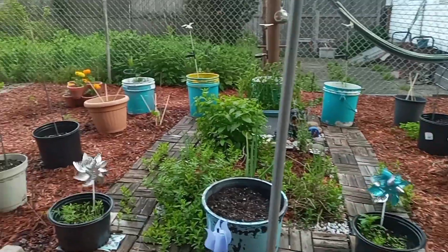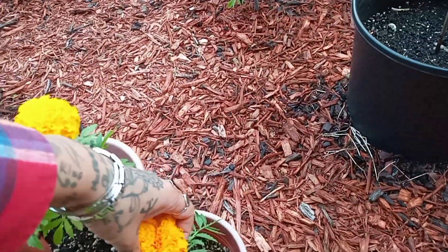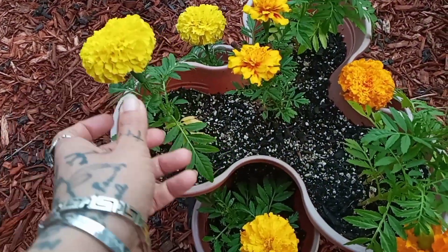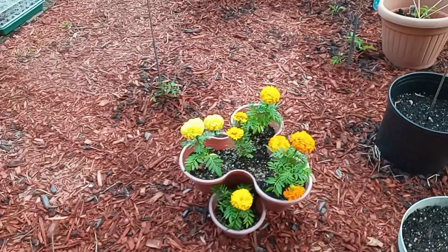My pinwheels are turning. Oh, this marigold is in distress — it snapped. I found out today that marigold leaves are edible, so I'll be trying those in a salad one day.